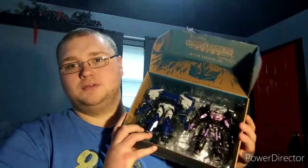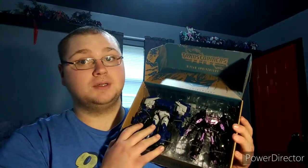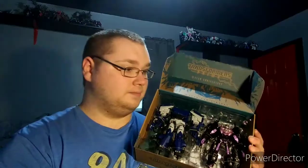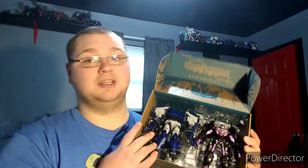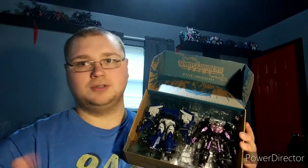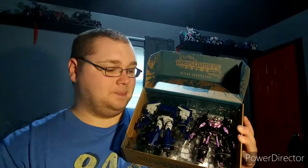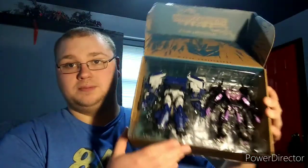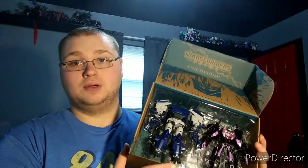So I think right now we're gonna do a vote. Do you guys want to see Transformers Prime reviews as throwbacks, or do you guys want to see Transformers Animated? I don't have a lot of Animated stuff, but I do have at least two shelves of Transformers Prime. Just tell me in the comments what you want to see on the channel.